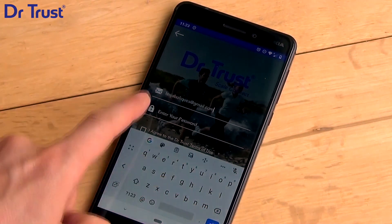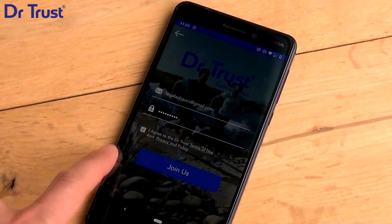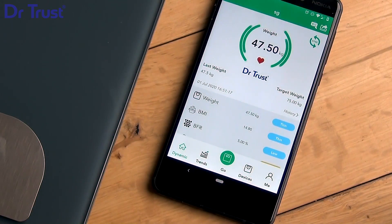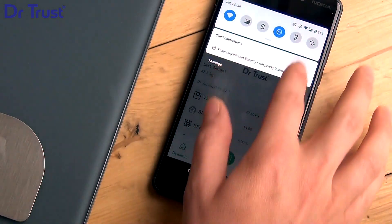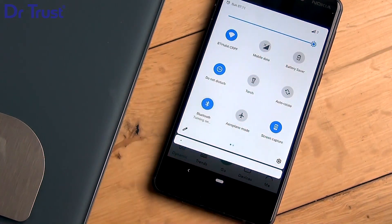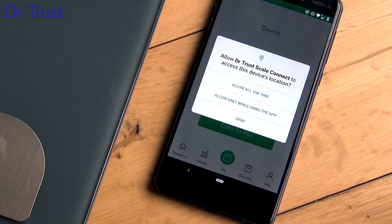To pair your Scale, please ensure your Android smartphones and Dr.Trust apps are updated to the latest versions. Then ensure that Bluetooth is activated on your smartphone and the Dr.Trust Scale Connect app has been given the necessary permissions to work. You can check this in the Dr.Trust Scale Connect app settings.